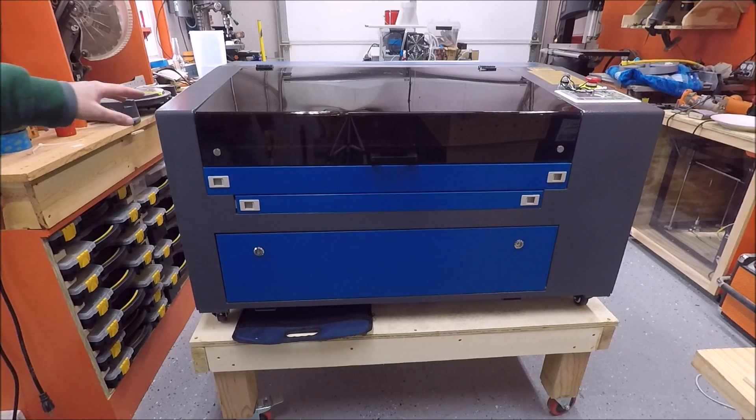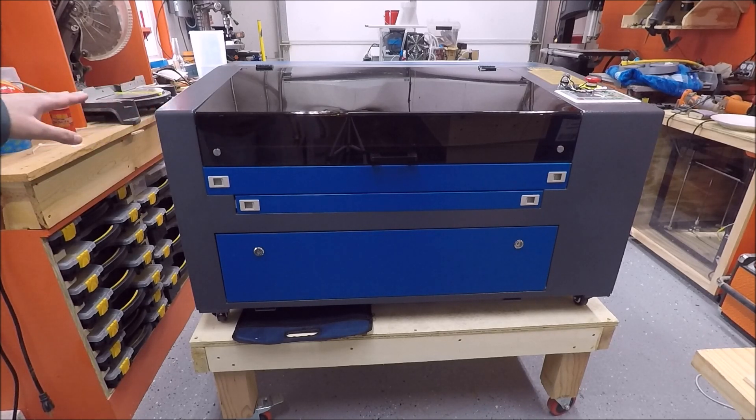I also purchased this machine with the Lightburn software included, which I think was a huge benefit. I'm typically someone who uses open source software, but I decided to get Lightburn and it is fantastic. It increases the usefulness of this machine tenfold. Couldn't be more happy.